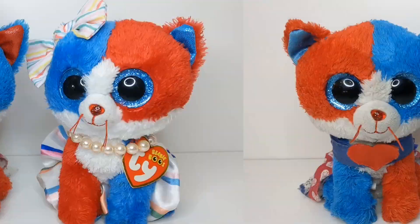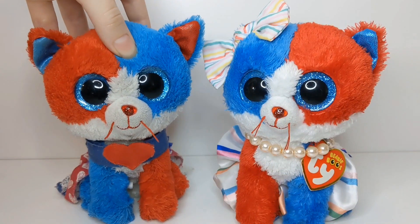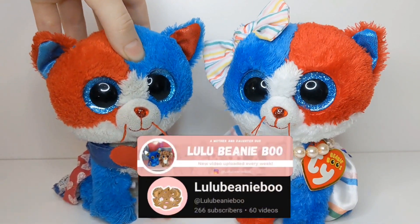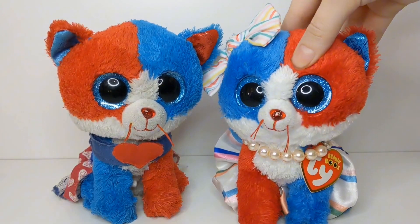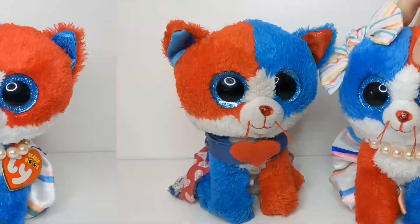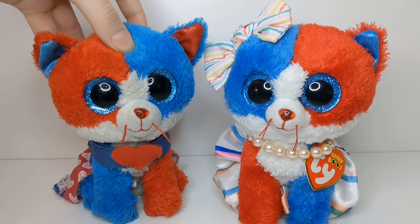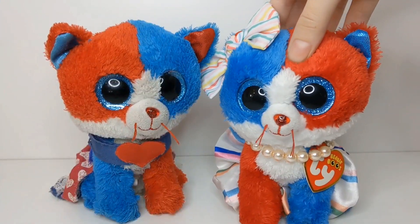Hey guys, it's Tyus Fan Club and welcome back to another chaotic video. In today's video, we're going to be unboxing a package from our dear friend Lulu Beanie Boos. Thanks so much to them for selling me this Beanie Boo. Some of you might know what Beanie Boo this is, and some of you may not, but this has been my dream Beanie Boo for a very long time. So let's get right on to the video.